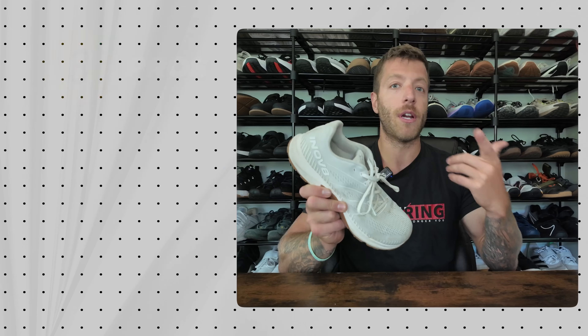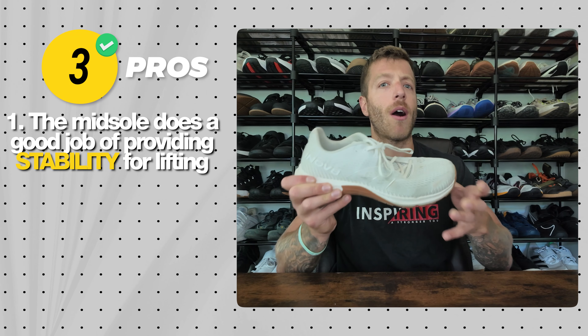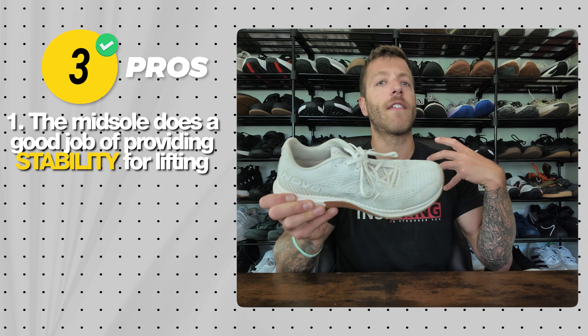Now let's talk running shoes. The first pick is a little controversial — the Inov-8 F-Fly. It's not a straight-up running shoe; the next model is a better bet for that. But the F-Fly makes this list as a very all-in-one shoe and one of my go-to shoes for hybrid workouts. It's not for super long distances on vacation, but if you need to tackle a 5K and then go lift, this is where it excels. Pro one: the Power Flow Pro midsole walks the fine line of giving enough stability for lifting — I've deadlifted 425 pounds for reps in this shoe — while providing pop and responsiveness for running and plyometrics.